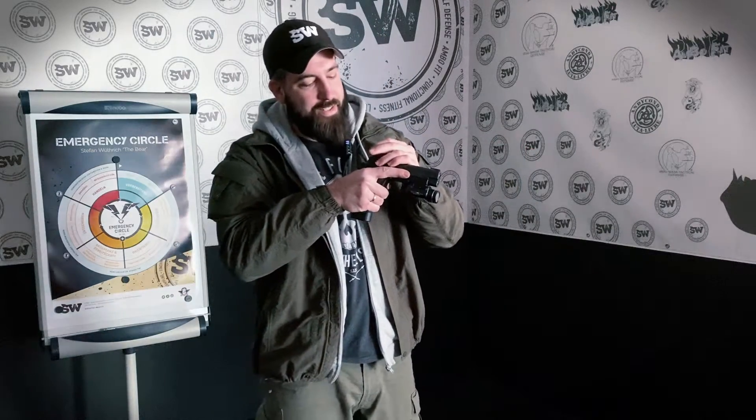Der erweiterte Waffencheck besteht mindestens aus dem Check des Magazins und dem Check des Patronenlagers – das wäre eigentlich die PSK der Armee. Der erweiterte Waffencheck gibt dem Operator aber mehr Freiheiten: ich kontrolliere das Magazin, das Patronenlager, die Festigkeit der Attachments wie beispielsweise der Lampe – ob sie korrekt angebracht ist und funktioniert – sowie ob Korn und Kimme richtig befestigt sind. Ich setze mich händisch mit allen wichtigen Waffenbestandteilen auseinander. Ich bedanke mich für eure Aufmerksamkeit – wenn ihr mich supporten wollt, dann mit einem Daumen nach oben, einem Abonnement oder einem Kommentar unterhalb dieses Videos. Bis bald.